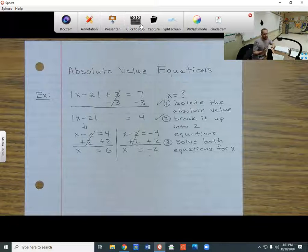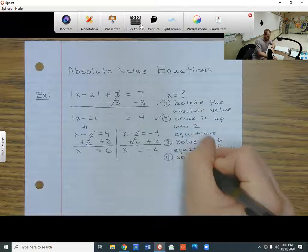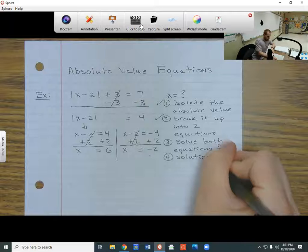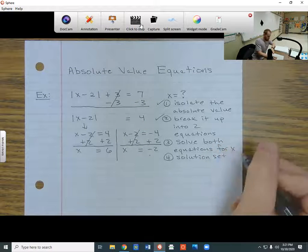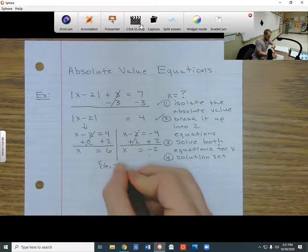Once I find my two solutions, I put them in a solution set. So my fourth step is to put it in a solution set — I take both numbers, put them in the set, and close it up.